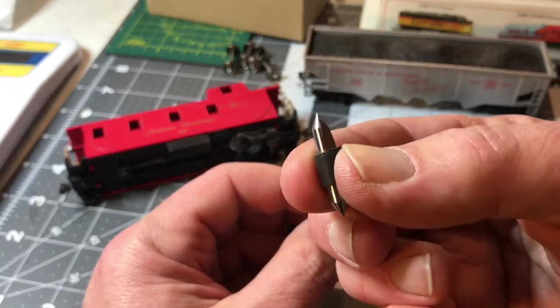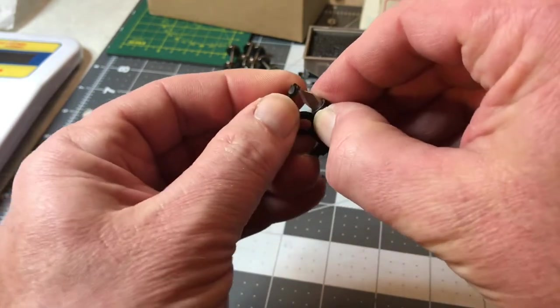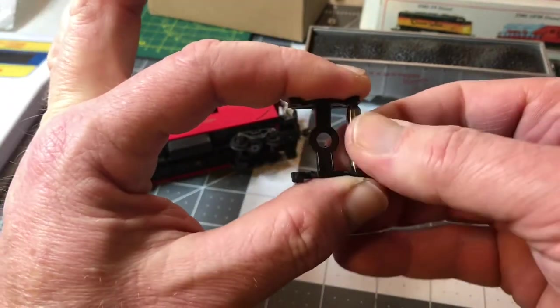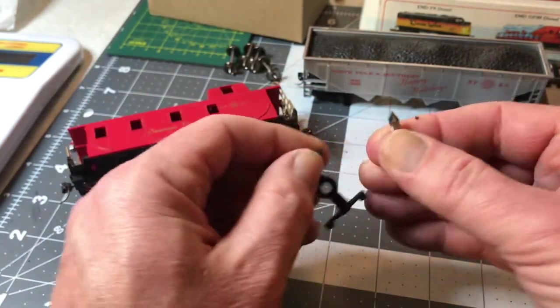So you just simply put the non-cutting end in one hole and then the cutting end in the other, and put a little pressure — just squeeze down a little bit — and you spin it. Give it five or six turns, maybe ten actually, and you're done.